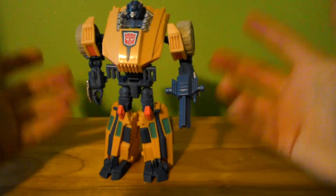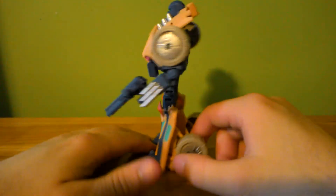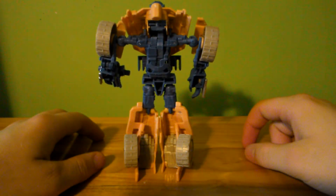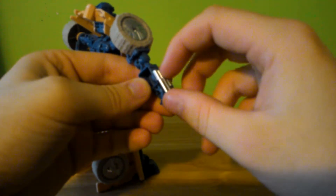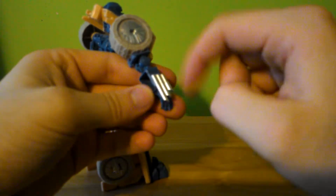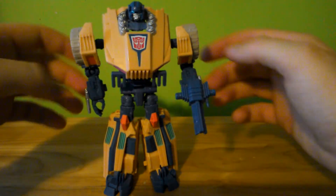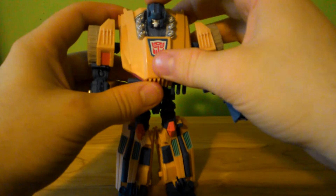He transforms, he combines — very nice shelf piece. It's still the same issue as Swindle or any other version of this mold. These things are supposed to rotate, but because the arms are painted and these are also painted, I don't want to stress the paint by spinning them around. I don't want to scratch the paint at all, so they're staying down. They can be like cool little guns instead of spoilers.